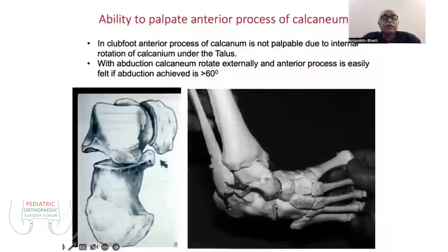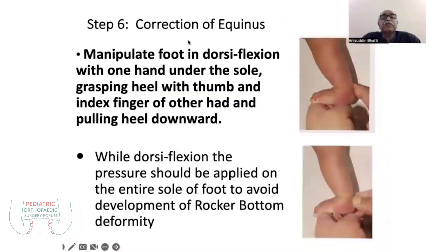The anterior process of the calcaneum is near the navicular. Once the navicular is moved away in abduction, you feel a gap and can find the anterior process. In a clubfoot you will find a knob — the talus head anteriorly — but with gradual correction it gets corrected, and you will feel flatness with no knob at the talus head, indicating the abduction is corrected. You can also assess correction by the forefoot relationship with the frontal plane of the tibia.